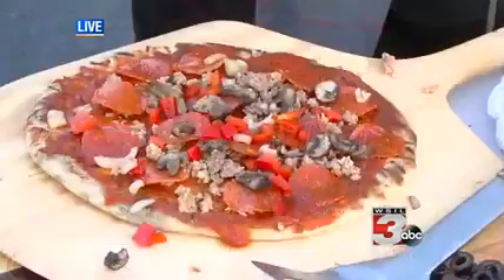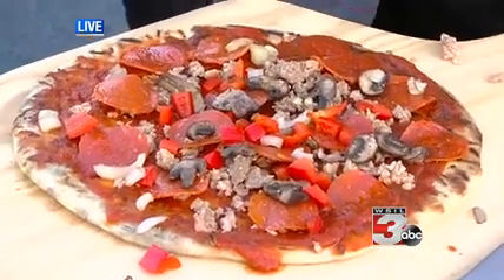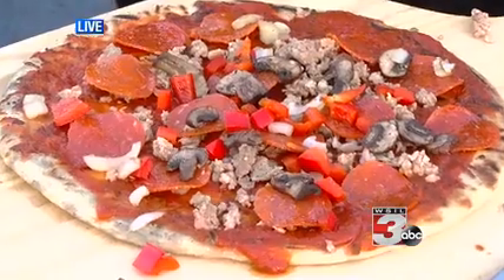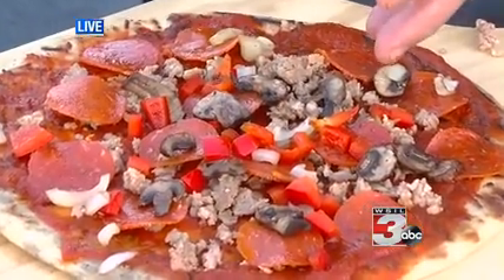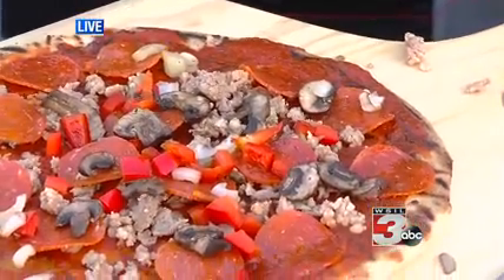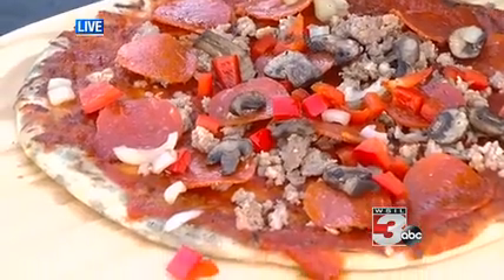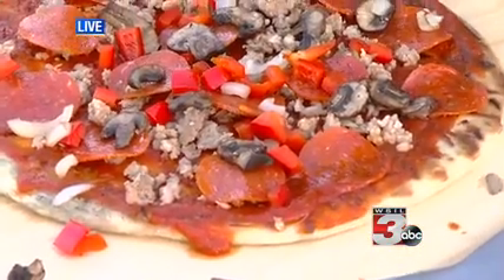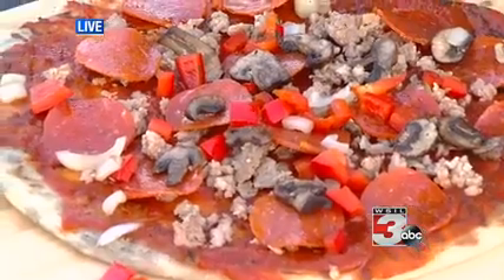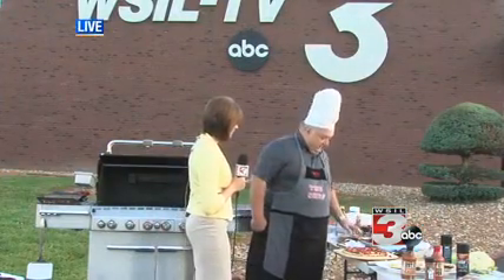And what toppings do we have on this particular pizza? Because we're not going to cook it that long, I decided to use fresh vegetables. I used red peppers instead of green — I think they have a little bit more flavor. I put some onions and fresh mushrooms; you can choose whatever type of mushrooms you want. Then I went and cooked some sausage in advance. We have some pepperoni on there, a little sauce, and then we're going to put a little cheese.